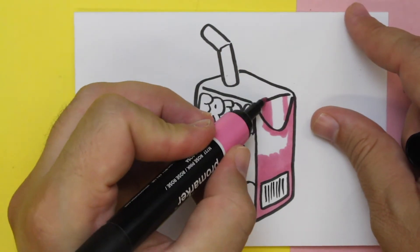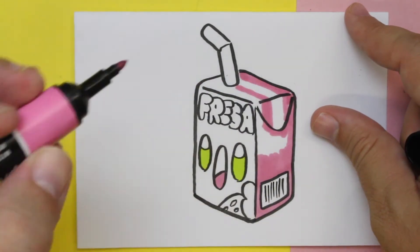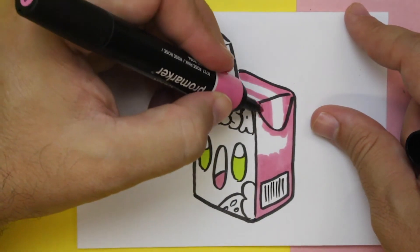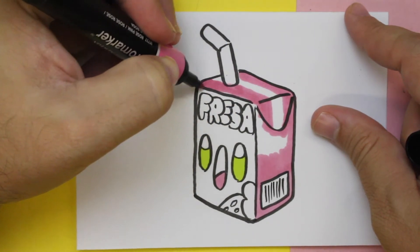Hickory Dickory Duck, the bee buzzed round the clock. The clock struck five, she went to her house. Hickory Dickory Duck, tick-tock, tick-tock.